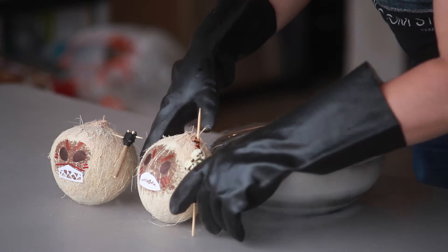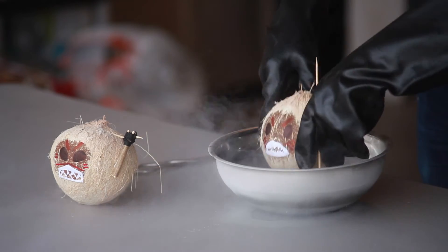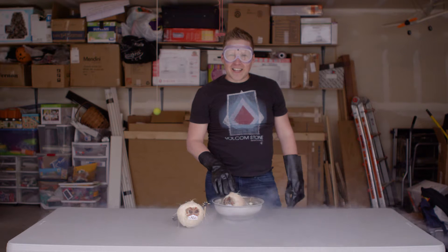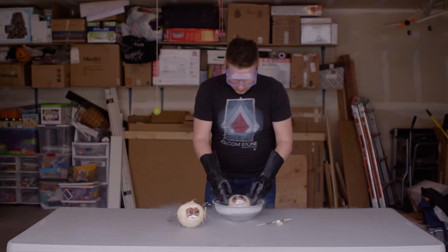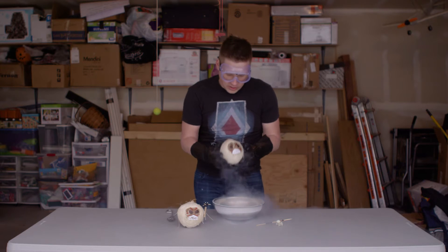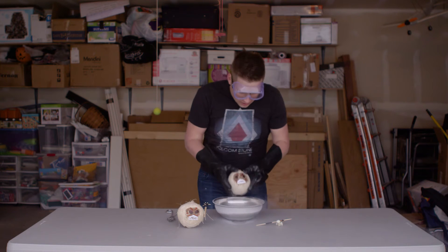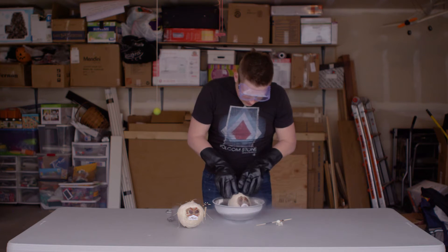So this first coconut, I'm going to toss him in just the way he is. Did you know that liquid nitrogen is commonly used in the food industry to quickly freeze food to help it maintain its moisture, texture, and flavor? All right, looks like we're getting close on our coconut here. I still hear some juice in there. I don't know if we've had it in there long enough. Back in you go.